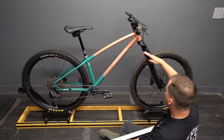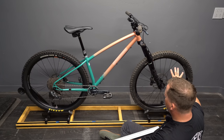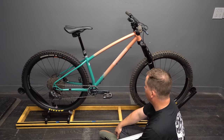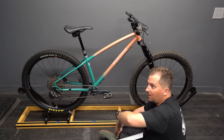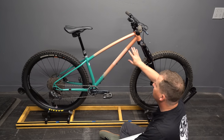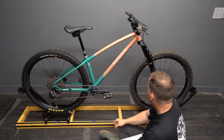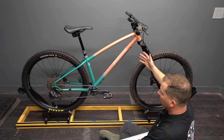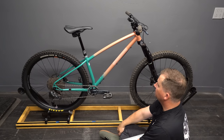We've got a short rear end, so this slack head angle with a 150 fork really kicks that front end out — it's way ahead of you. That's going to provide a lot of stability at speed, and it's going to be almost impossible to go over the bars on something this slack. This is slacker than downhill race bikes. Now it is a hardtail, so as it goes through its travel it gets steeper, unlike a downhill full suspension bike.